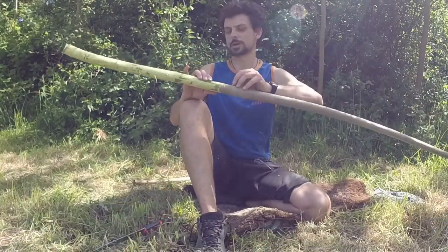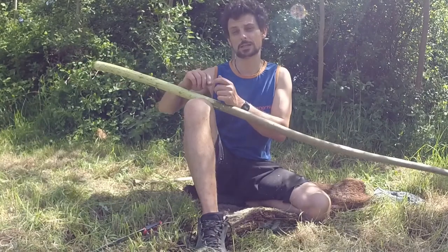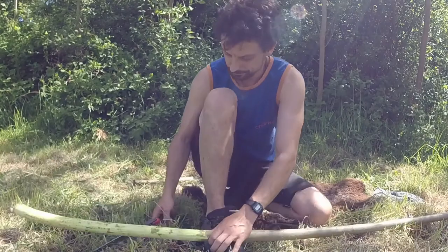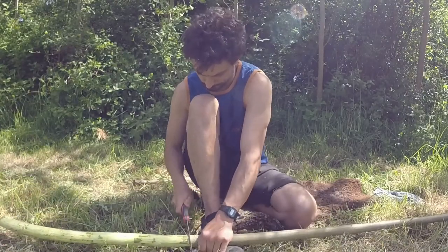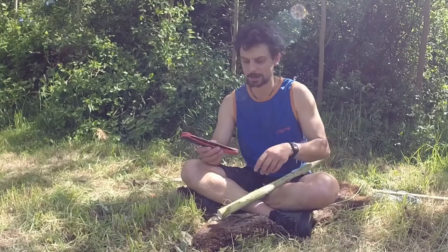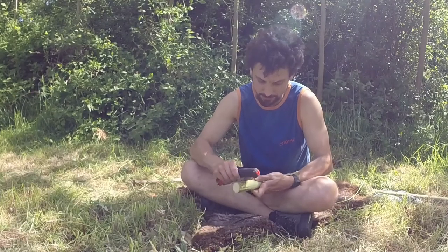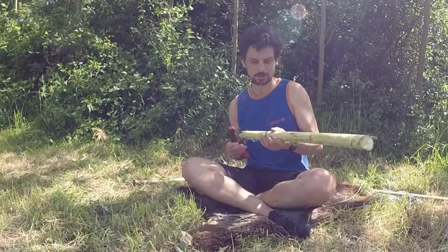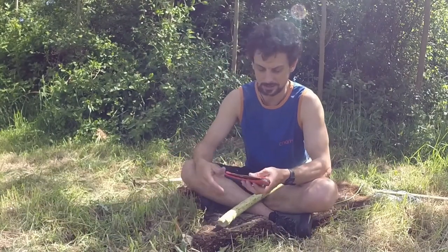I've done about two feet of the branch so far and this is a good length for the fibres when you are twisting them into string. I'm going to cut it off here and then split this inner bark off the stick. I found that the back of the closed silky saw blade was actually really good at getting the outer bark off as well, so I'm just going to use that to finish off these few remaining patches.